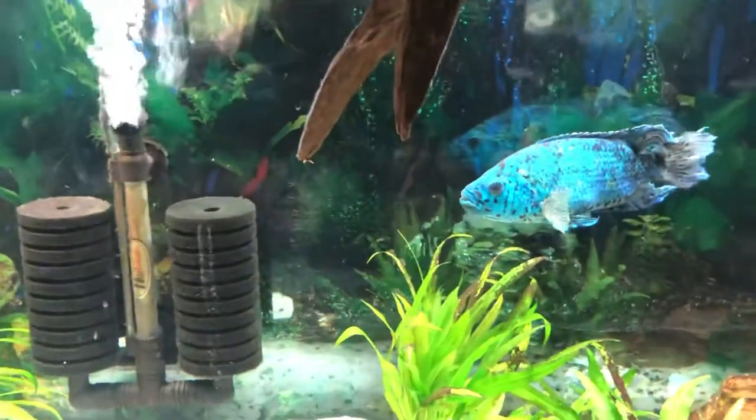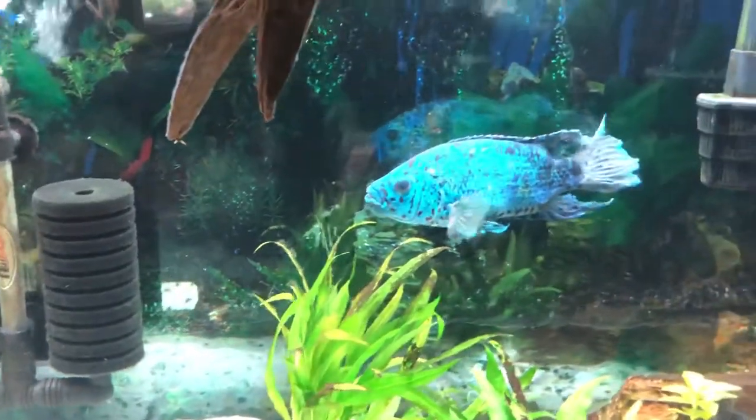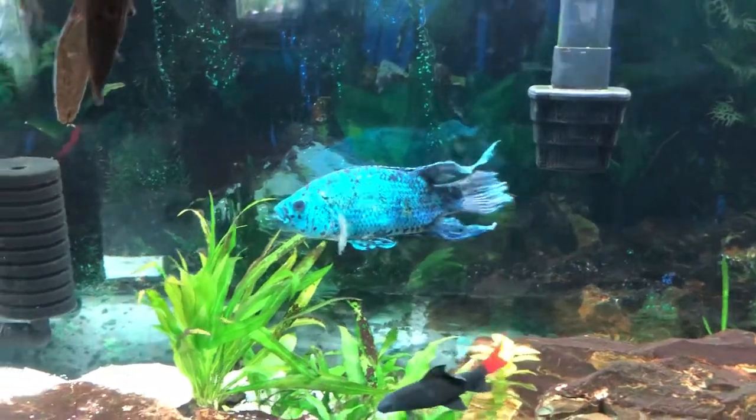Do your water changes with Jack Dempseys especially — weekly if you can. I know time is tight now that we're all back to work.